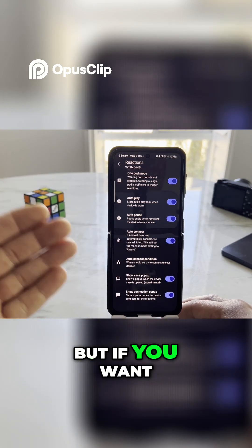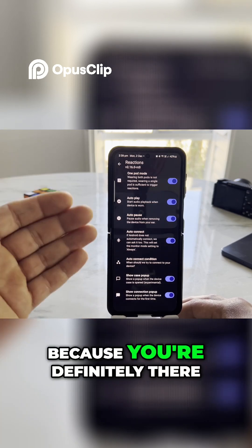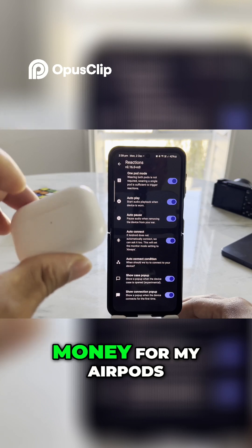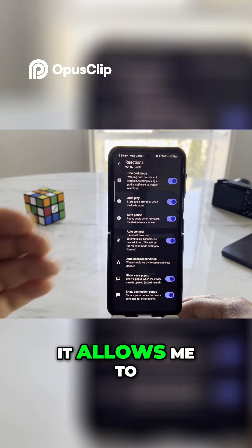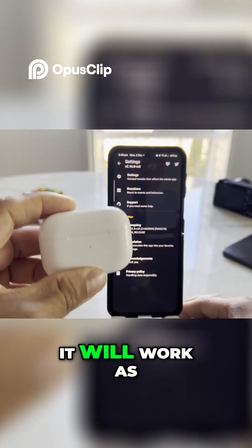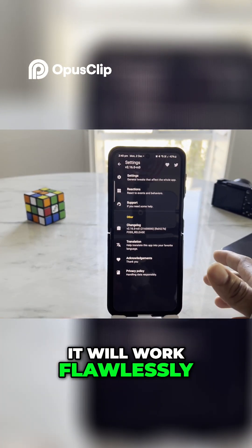When you press auto connect it'll ask you to pay, but if you want to pay and support the developer you're more than welcome to do so — they're definitely working hard. I went ahead and purchased everything. It gave me a little emoji and allows me to toggle this on. Once you do that, it works as native AirPods on your device — it will work flawlessly.